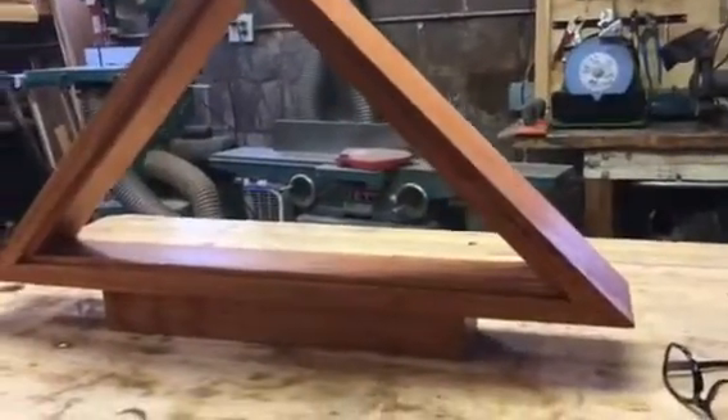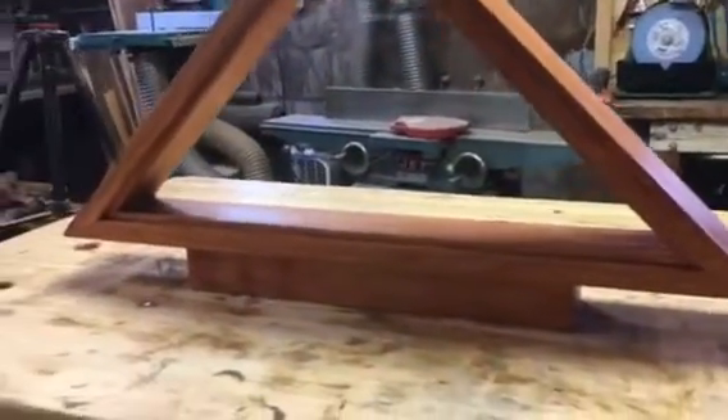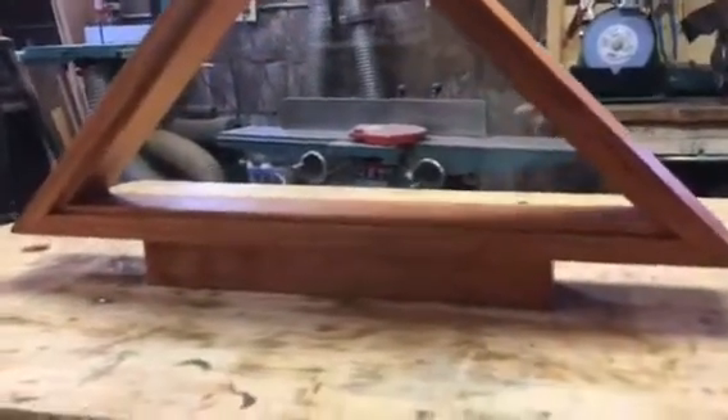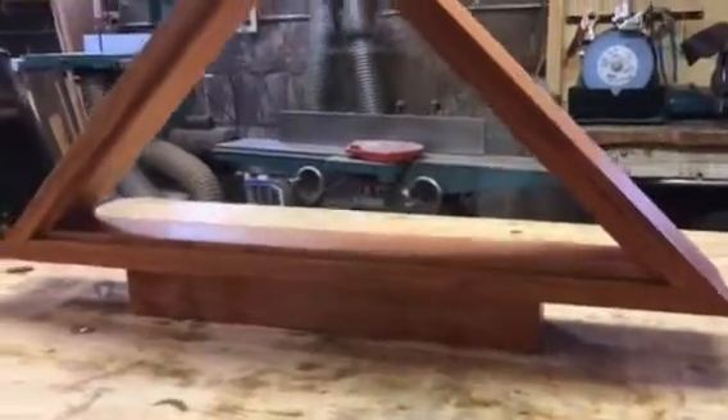I've got some stain on it — I'm just darkening it up a little bit because I wanted the wood to match everywhere. I had a little bit of light sap wood in there, but it came out really pretty. There it is — I managed to get it all done. The back is drying but the glass is in, and I put it up on a little platform to give it a little bit of a different look. It's made of cherry — I'm pretty pleased with it.